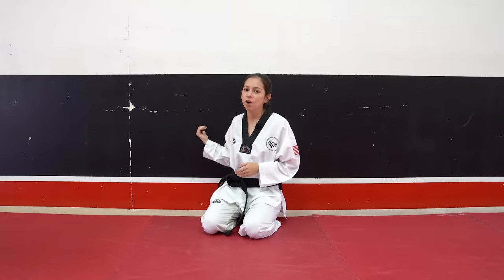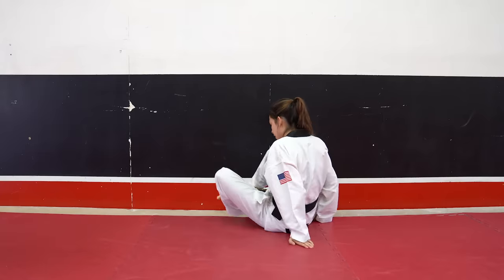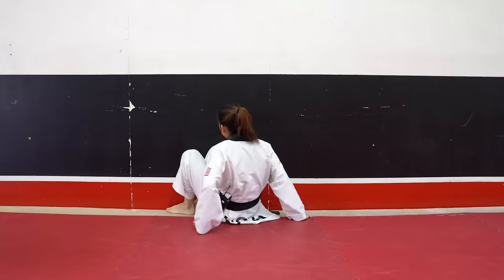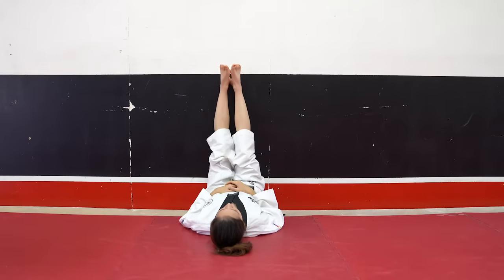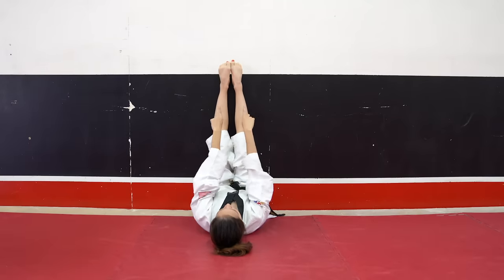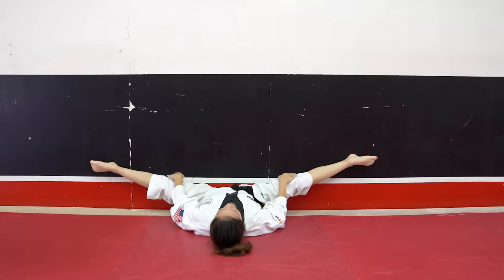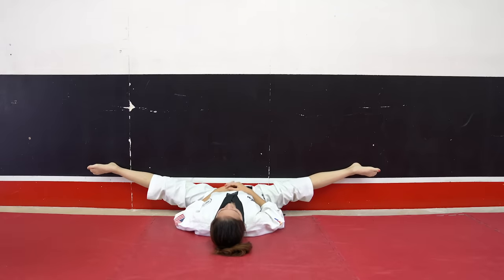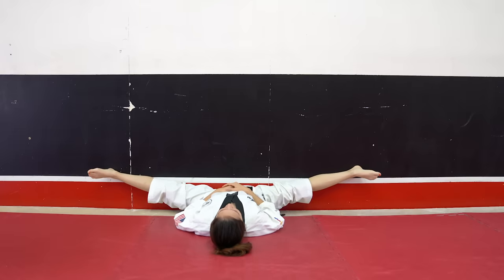The next stretch is called wall splits. You're going to find a wall, turn around and face it, then lay down with your feet up on the wall. Try and scoot as close to the wall as you can. Your feet are out in front of you and you're just going to open your legs up into a splits position. Try and go as far down as you can.